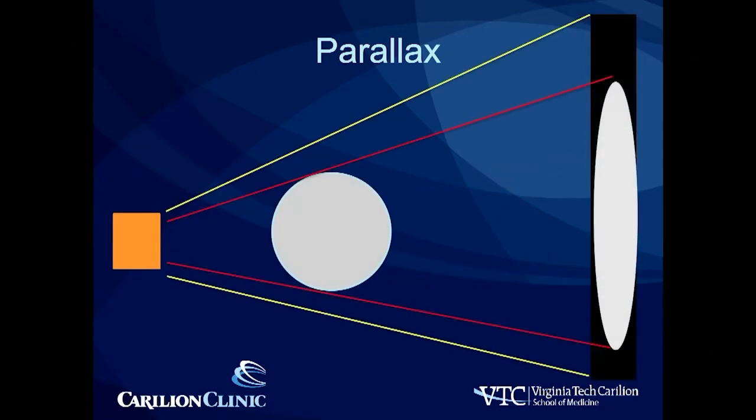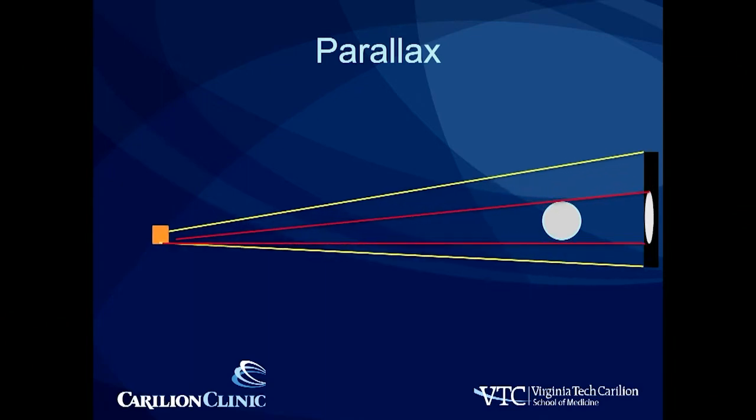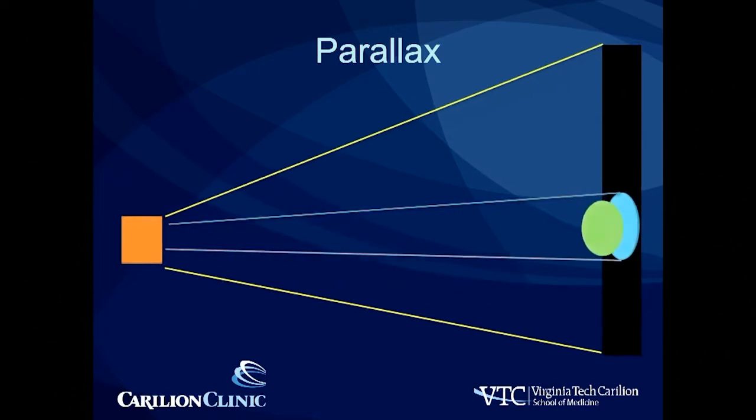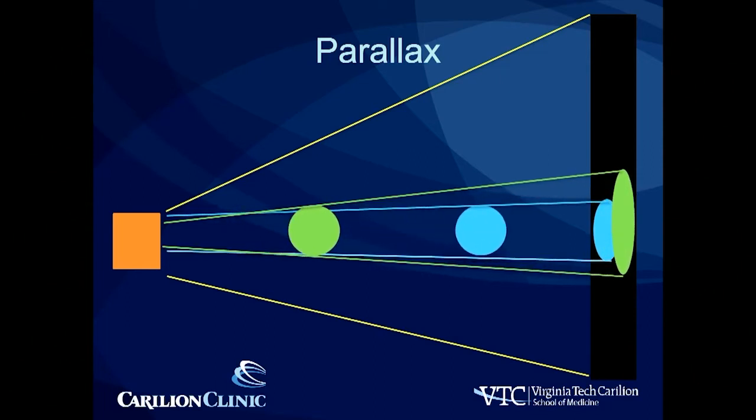One way to reduce the amount of parallax is to increase the offset. Our preoperative templating x-rays are done at a 10-foot standoff if we can get it, which reduces parallax because those beams become more parallel. A good example: in your bedroom, raising your hand toward the light makes your hand appear larger; but outside on a sunny day, lifting your hand into the sky doesn't change its apparent size because the sun's rays are essentially parallel. It's very important when obtaining templating images to ensure that your marker ball is at the same level as your bony pelvis so that calibration is accurate.